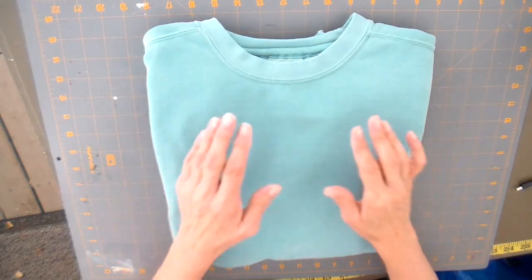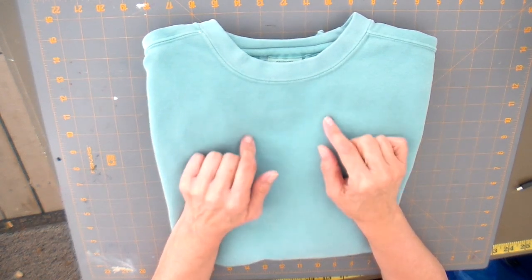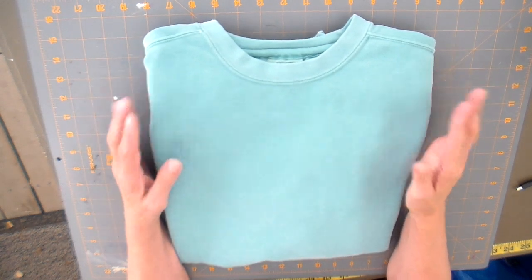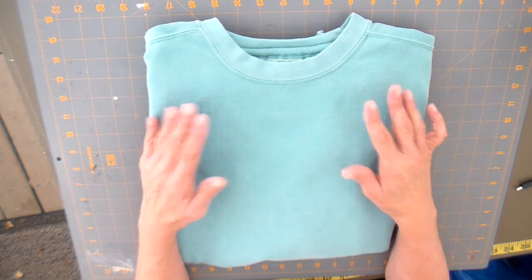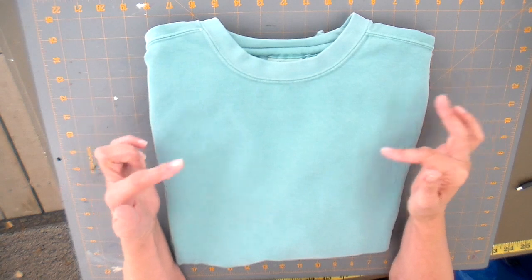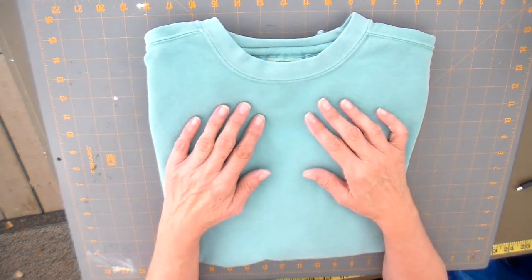I will be using a Comfort Colors sweatshirt in the color seafoam. I'll link my supplier down below — if you're going to be doing these for a craft show or doing lots of them, you might want to check into a supplier. You can also pick them up on Amazon and I'll try to find a link for that as well.